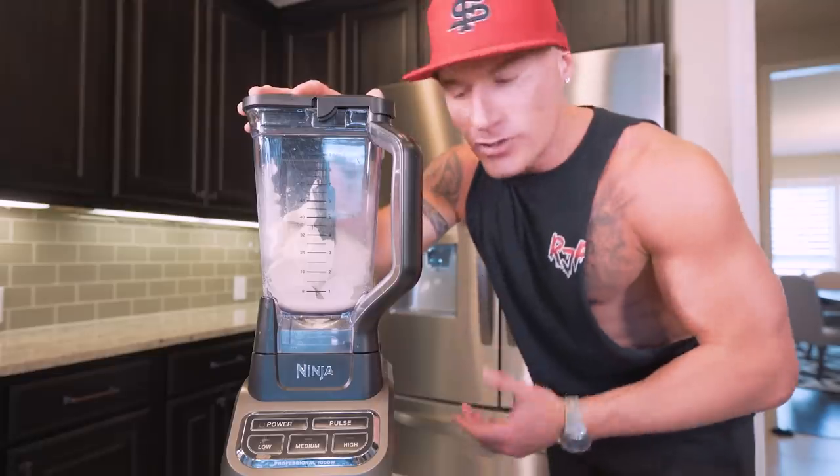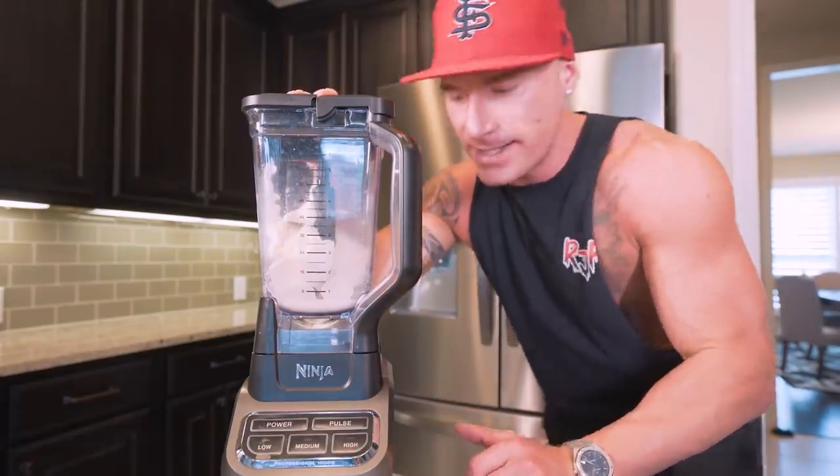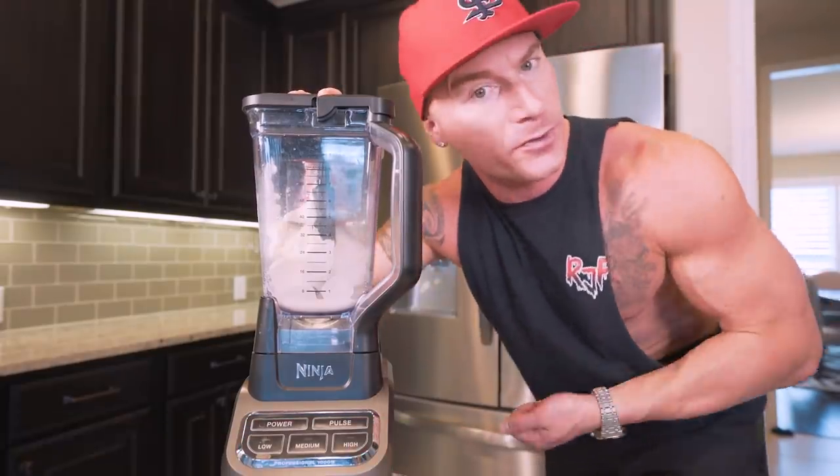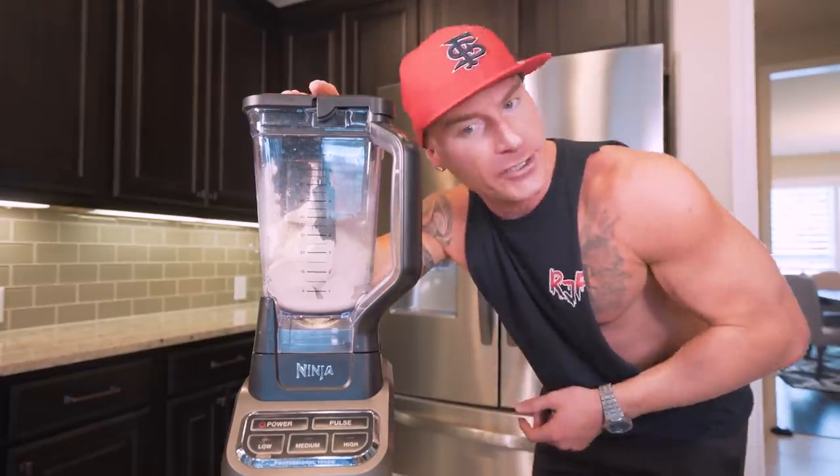Make sure we don't lose any of this. Now I'm going to blend it on high for about three to four minutes. If I get about two minutes in and there's any buildup on the sides, I'll take a spoon and scrape it off — I ain't losing any of that Butterfinger personally.